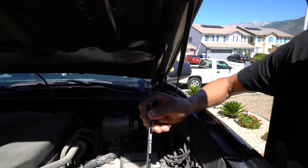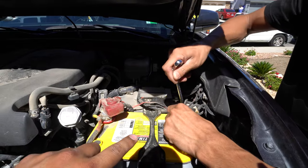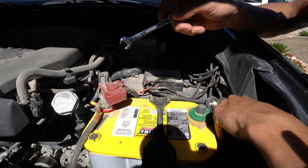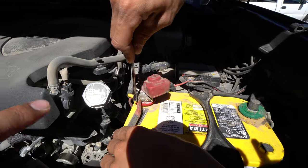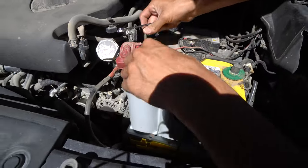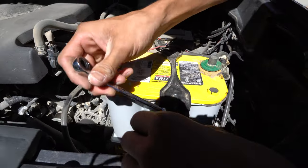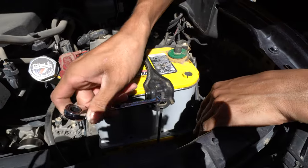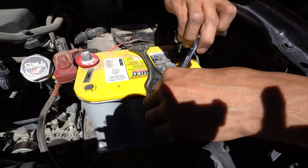The first thing we're going to do is disconnect the battery of course. You're going to want to get a size 10 millimeter socket to remove the negative cable, and then on the opposite side it's going to be the same thing — a size 10 to remove it. Once you have the battery disconnected, you want to move on to this bracket here, and that's also going to be a size 10 to remove.